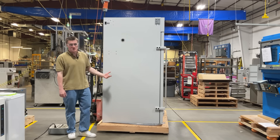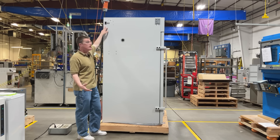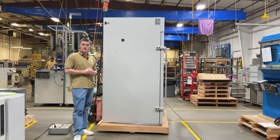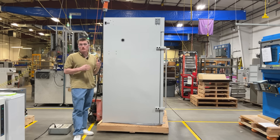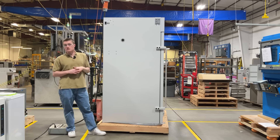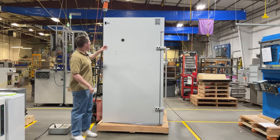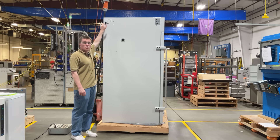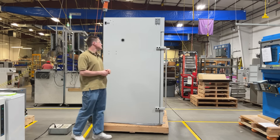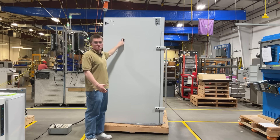Now let's take a look at some of the features on the left face of the unit. In the upper left corner, we have the main power inlet. Each unit comes included with a compatible power cord that must be connected to a properly grounded electrical outlet. For information related to electrical safety as well as installation instructions such as clearances, please visit your user manual. To the right of the main power inlet are two externally located fuse drawers for easy fuse replacement. On this side, as previously mentioned, is a one and three-quarters inch access port.